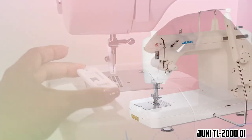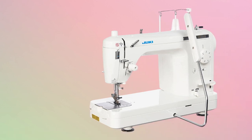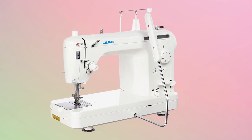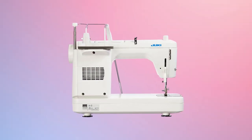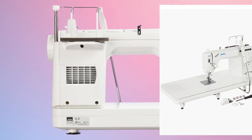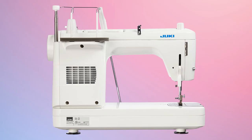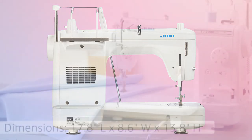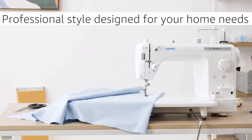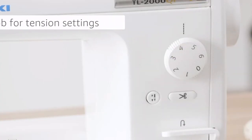At number 2, it's Juki TL2000Qi. Are you tired of working with slow stitching machines? The Juki TL2000Qi is one of the fastest machines you can find on the market, and it does a perfect job in cosplay — it doesn't exhaust you or waste your time. It does the job in a blink of an eye. Juki is one of the most famous names regarding sewing machines, and whenever I have a Juki in front of me, the first thing that comes to mind is my mother sewing me clothes and making Halloween costumes. How can I not mention Juki TL2000Qi?